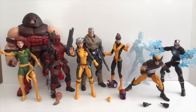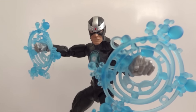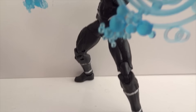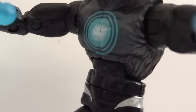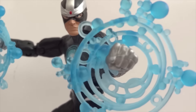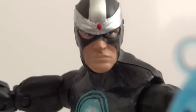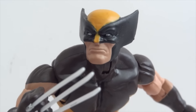I'm not going to go crazy showing articulation for every figure since we know what these figures offer in terms of range of motion. I really do like the abdominal crunch on these Marvel Legends — Havoc has it. Havoc comes with two accessories: effect pieces that clamp onto the wrists. The head sculpt and paint job are okay, not the greatest but not too bad.